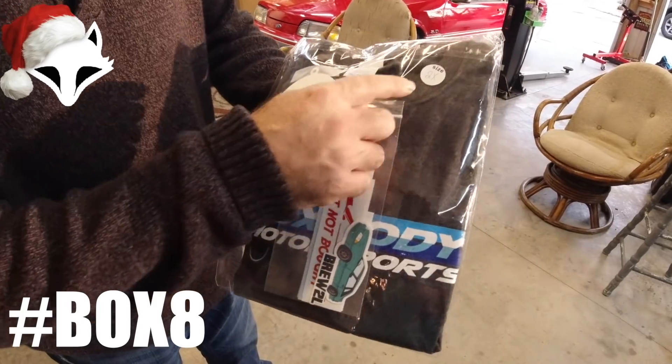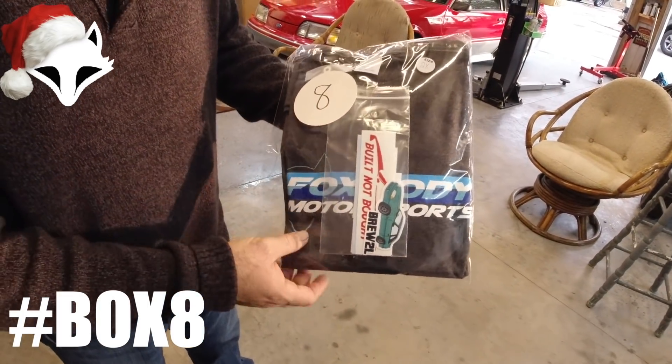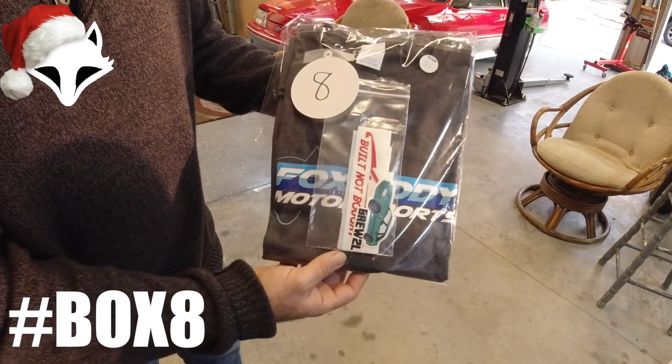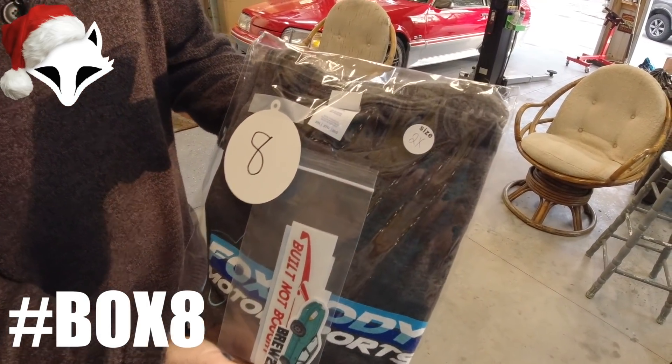That is number eight, and that's going to be something that we put in here for you guys. It's going to be a 2XL shirt with some decals. Sorry, we're limited on sizes. So guys, that's from us — number eight — if you'd be interested in that. It is a 2XL.